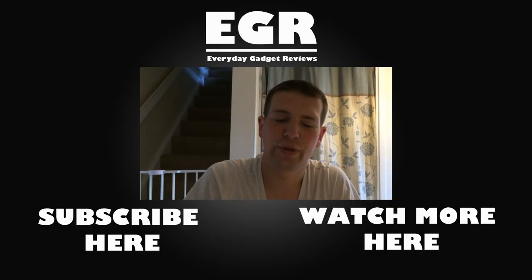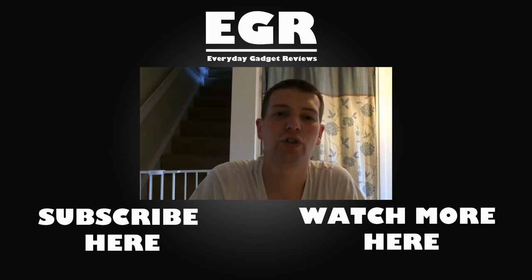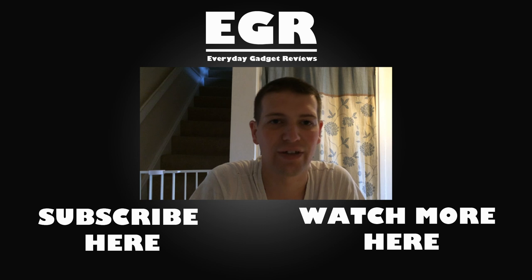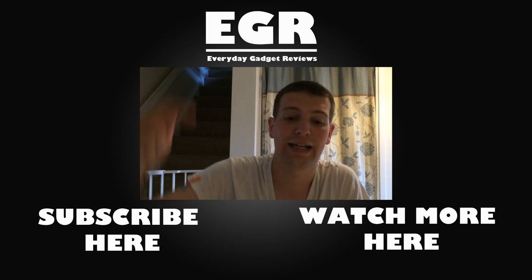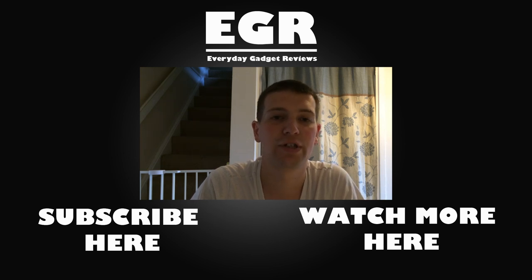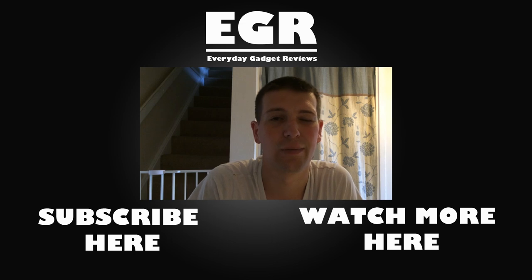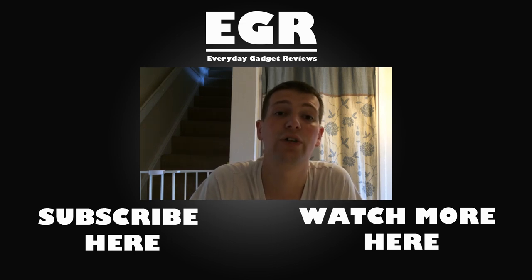Thanks very much for watching. This has been our review of the Jawbone Era Bluetooth headset and we will see you all in the next one. If you want to catch more videos from Everyday Gadget Reviews and make sure you don't miss anything, subscribe to our channel and click the subscribe button. If you want to watch more of our videos right now, click the watch more button. Thanks very much for watching and we'll catch you real soon in the next one.